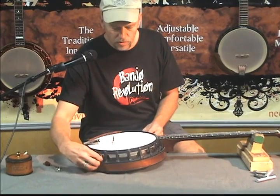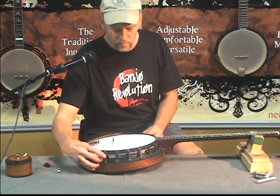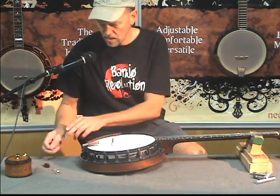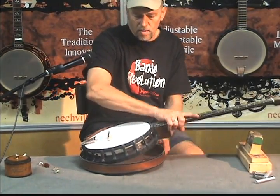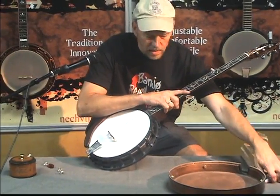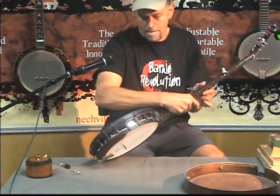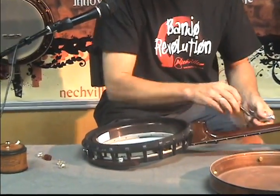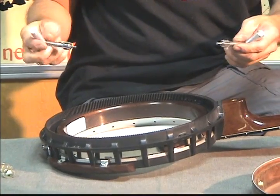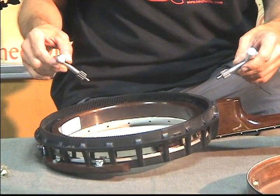I put two screws in for convenience — normally there's four thumb screws. Now I'm going to turn the banjo over on the table and show you the inside of the Gila Mount. Here are the wrenches that come with the banjo. Any two of the six holes will do.